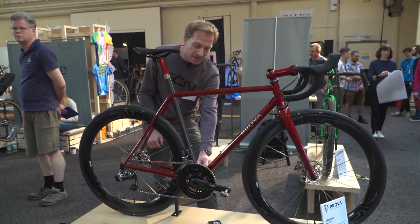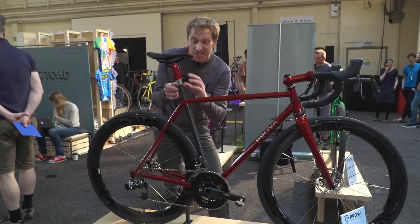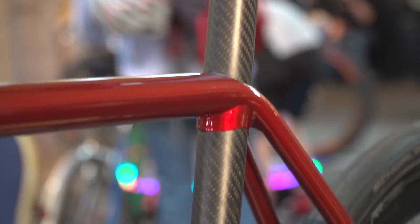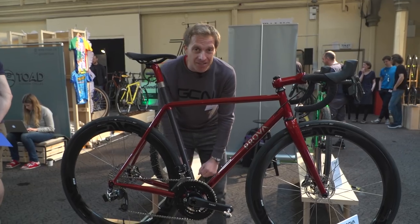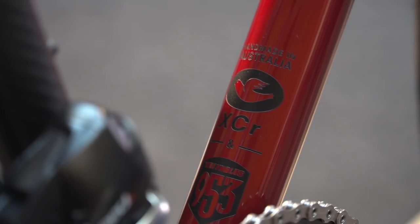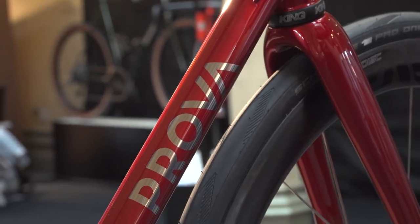They've also done it on the dropouts, and there's a spigot of stainless steel inside the bottom bracket shell which extends into the carbon seat tube. That seat tube isn't the same diameter all the way through — it starts at two millimeters thickness and then thins out towards its ends. One final thing on this bike: it's not just made of Reynolds 953, it's also made of Columbus XCR, mixing it up, which is something the brand have been doing for a number of customers.